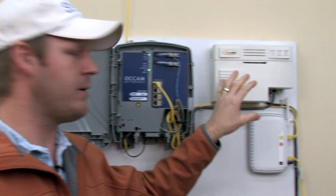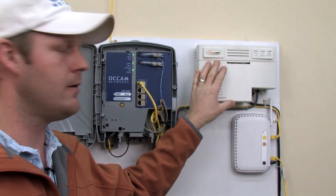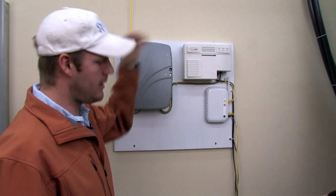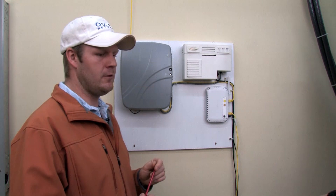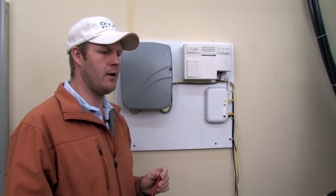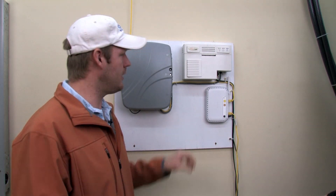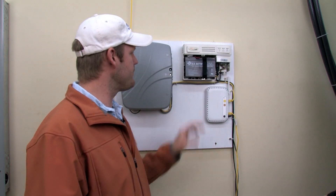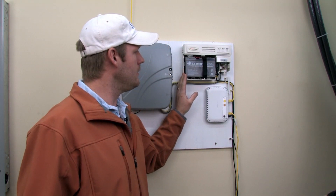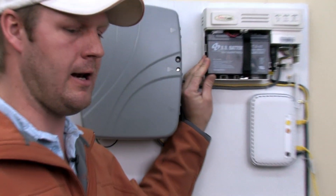Another piece of equipment that we might ask you to check is the power supply. There's been some concerns about when the power goes off and if your phone's going to work — and it actually will work. It'll run on this battery that's inside here. This is a 12-volt battery and it'll run your phone up to eight hours.